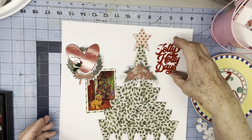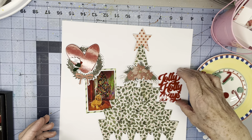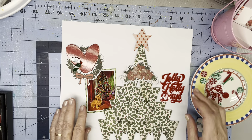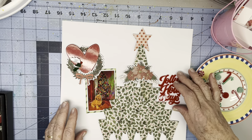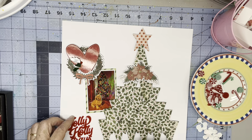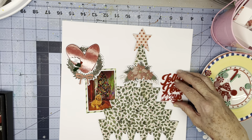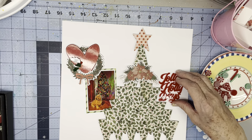Do I want the title here, maybe down here, even with where the photo is, or over here? It's too heavily weighted over there. So I'm going to put it here, even with that.